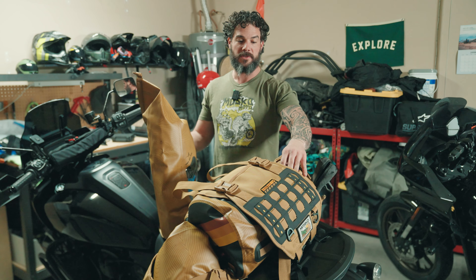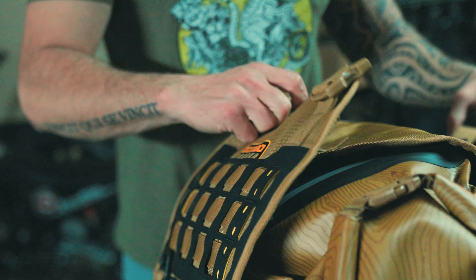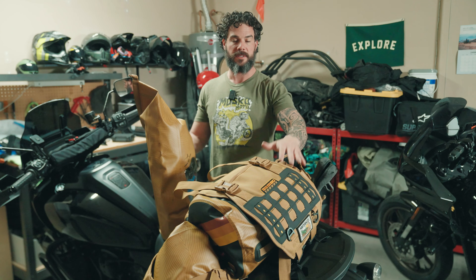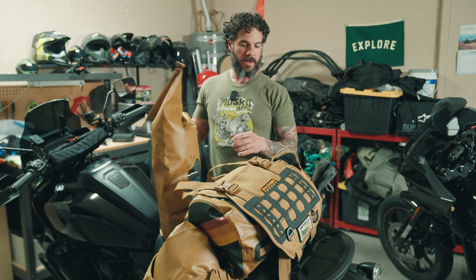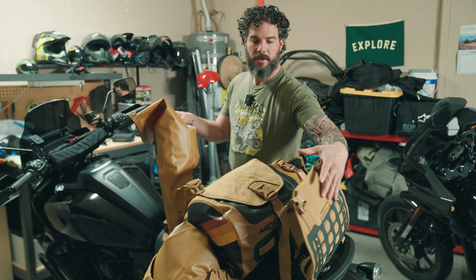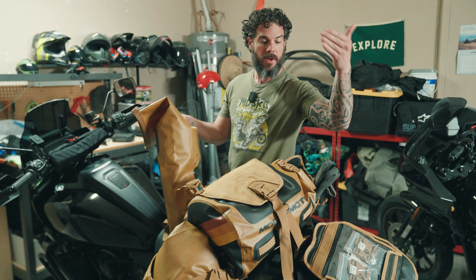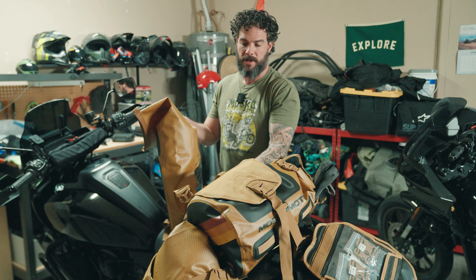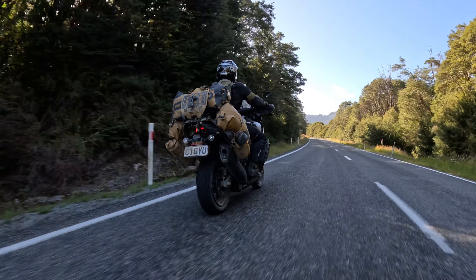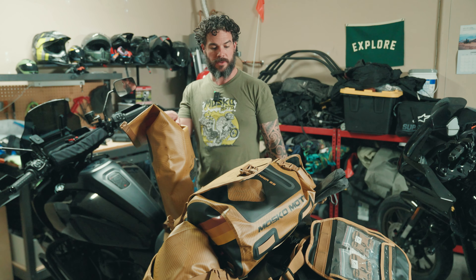The top bag is great for quick access if you're shooting camera gear. If you're not, it's also a really good spot for a sweater if you need to layer up or down — easy to reach versus digging through the other bags. These also have a beaver tail, so if it gets really hot and you want to take off your jacket and put it on top, or stick a pair of sneakers in there so you have them when you're done riding, that's really handy.